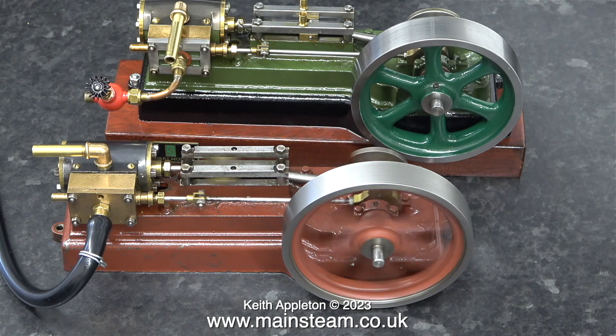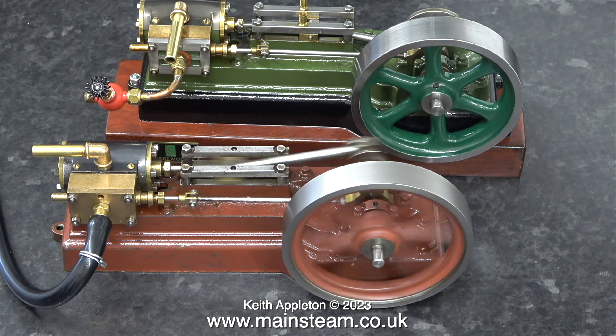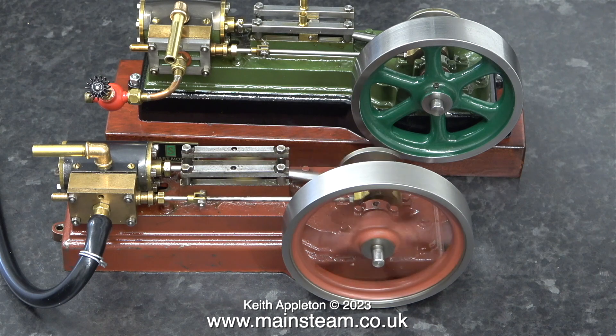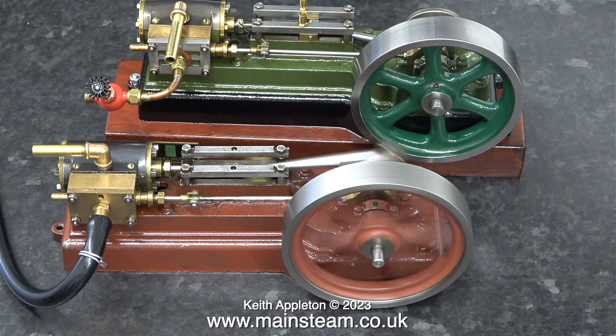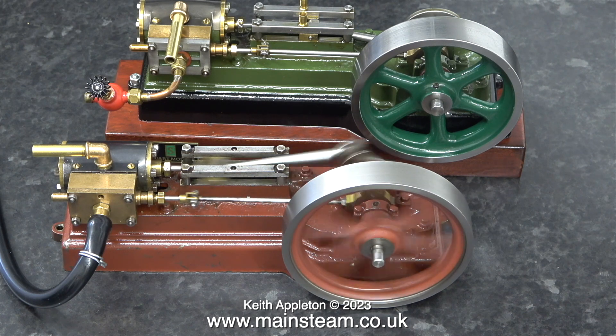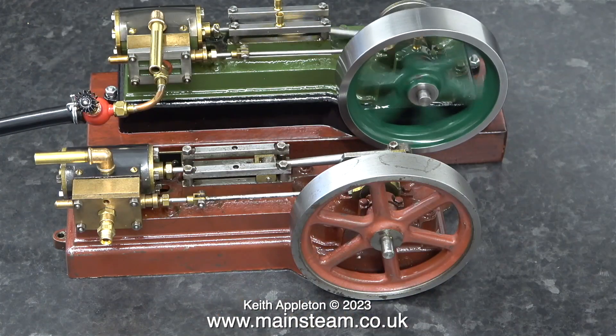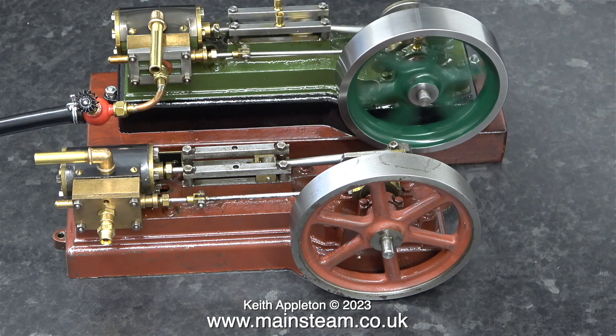This older model isn't very well finished — I haven't done much to it. It's painted in a really attractive red primer colour and the fettling of the casting should have been carried out before painting the engine. I'm going to put this right in the fullness of time. It hasn't done much running; there's hardly any wear on the crankshaft, quite unlike the green one.